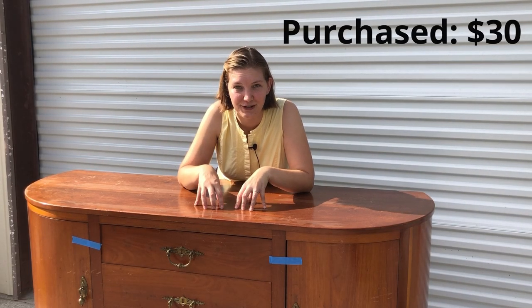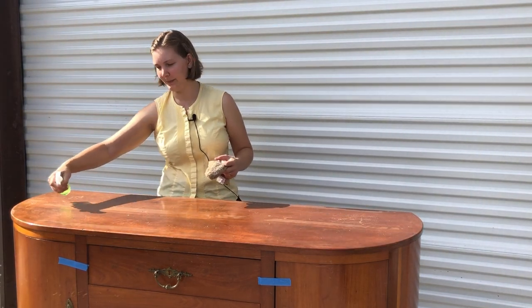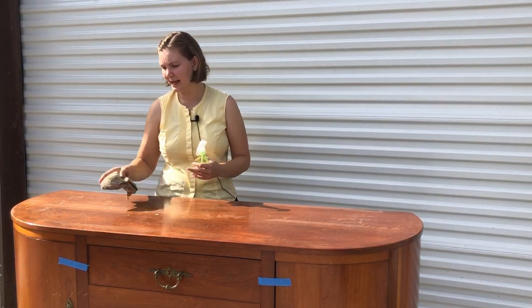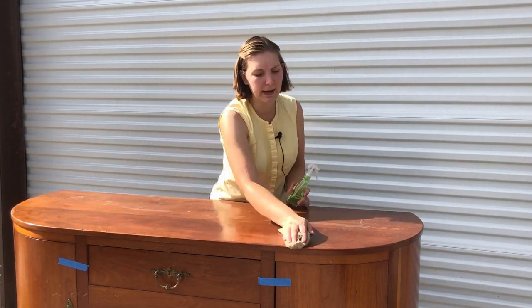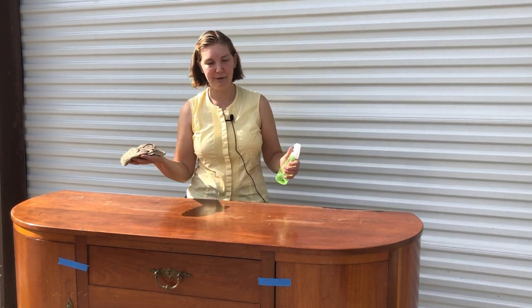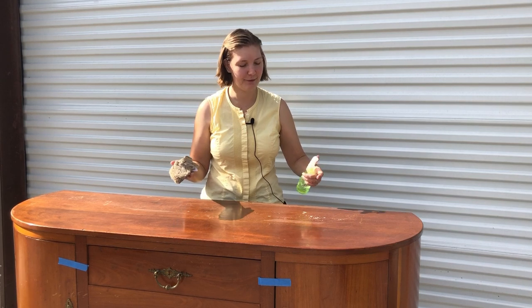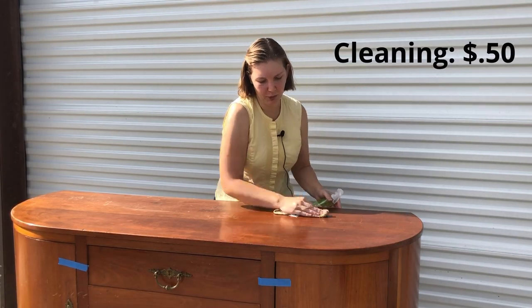It cost me $30 to purchase. My first cost is cleaner — I clean all my pieces before I start with a degreasing cleaner, then wipe them down with water. My rag is just a retired kitchen rag so it's free, but the cleaner will probably cost about $0.50 or less. It's an important step to ensuring a long-lasting finish on your piece.